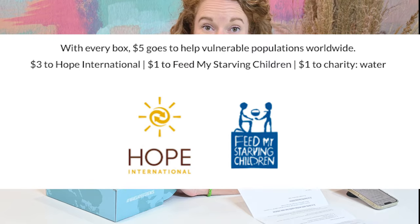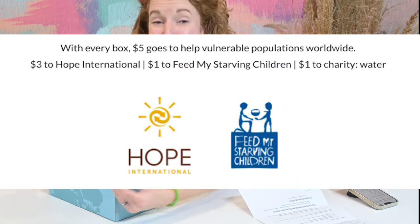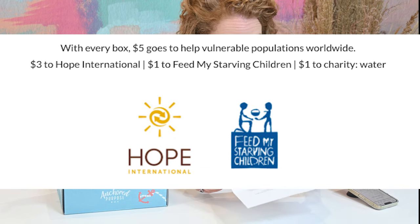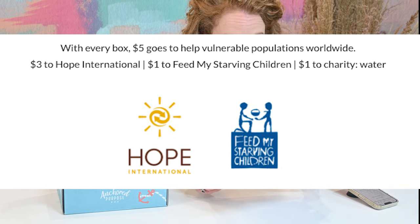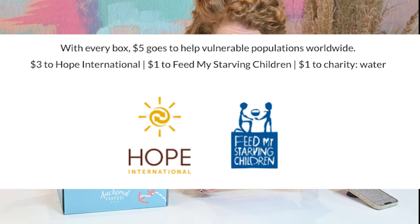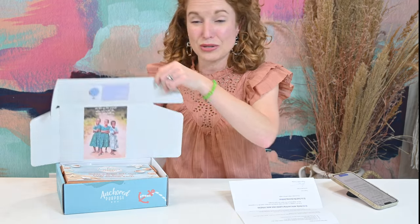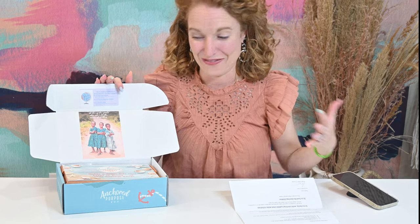Anchored Purpose Box gives back $5 for each box they ship: $3 goes to Hope International, $1 goes to Charity Water's Global Clean Water Initiative, and $1 goes to Feed My Starving Children. They are very clear on their website about what their mission is, where their products come from, and how they are giving back through this purpose-driven subscription box.